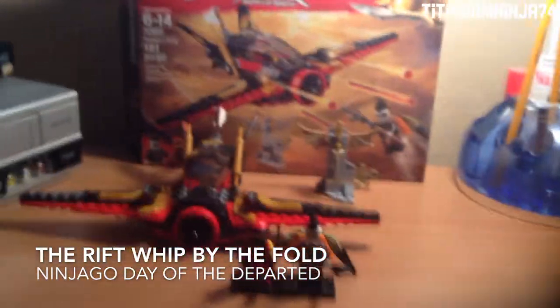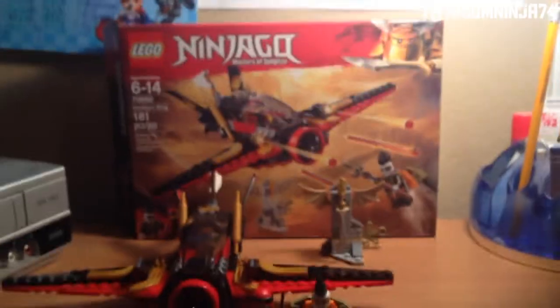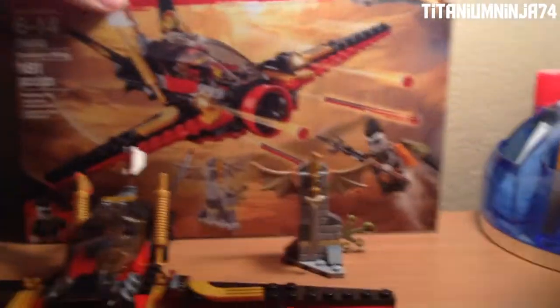Hello guys, that's MNNC, and we're back with another video. Today we have another Ninjago set review — 70650 Destiny's Wing. So let's take a look at the box.